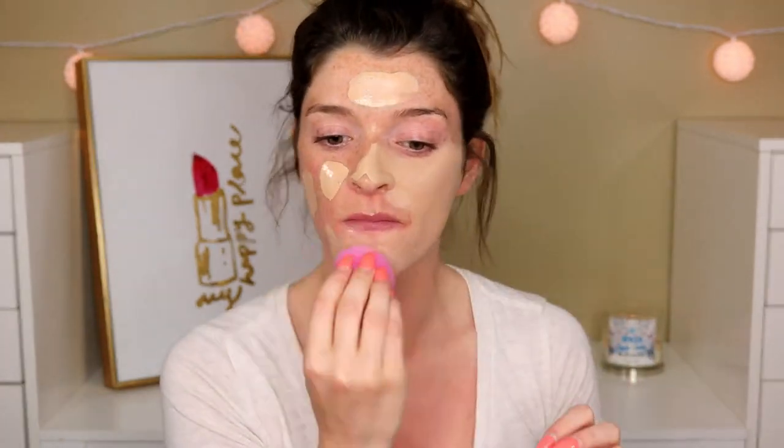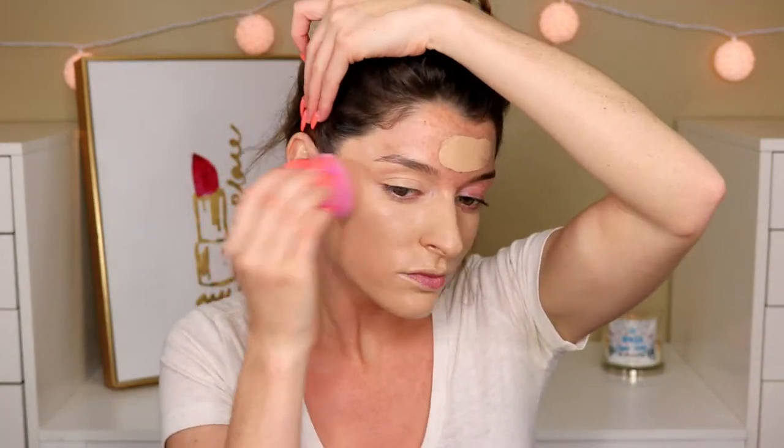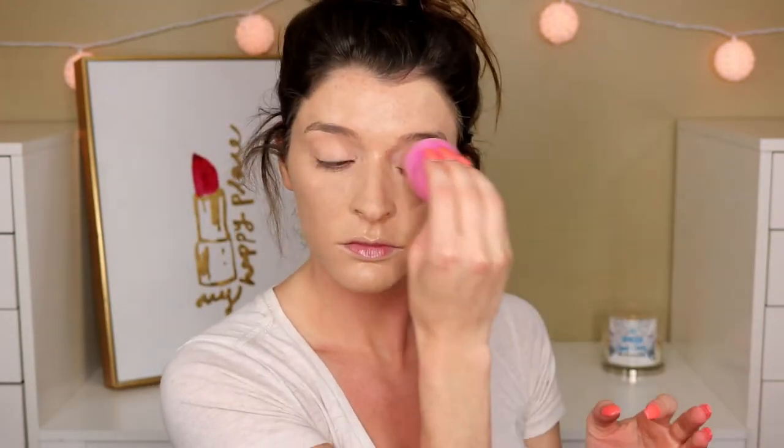Now I'm going to apply foundation over that primer, then I'll do the rest of my face off camera and we'll get to the rest of the products. I'm going to go in with the LA Girl Pro Matte and the Too Faced Peach Perfect — this one's a little too dark and this one's a little too light, so we're going to mix them, make a cocktail, and hopefully it will be my shade. Right off the bat, my skin looks really smooth and airbrushed. I really like how it looks — the primer is definitely a good one.